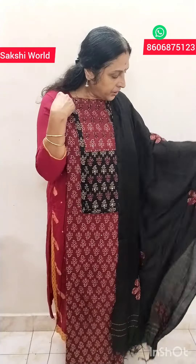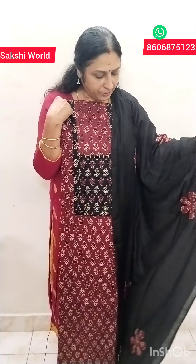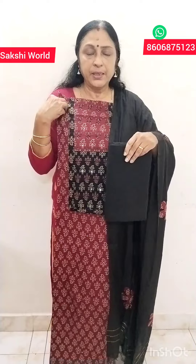This is a 48-inch semi-silk pattern. This is a white space. This is a light weight, cotton material. This is a color guard, and it is thick. The price is $2,390.